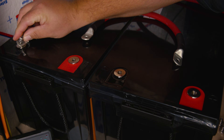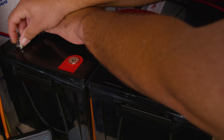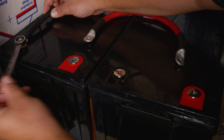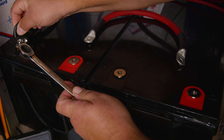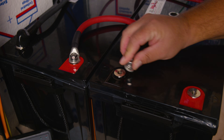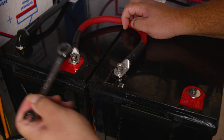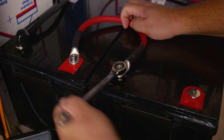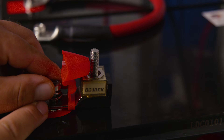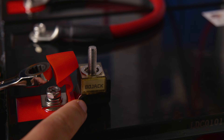Now that both batteries have matching voltages, we're ready to wire them in series. First, connect the negative wire from the battery shunt — tighten it snugly, verifying torque specs with the owner's manual if needed. Next, connect the series wire from the positive terminal of one battery to the negative terminal of the other, using a 2-gauge wire. Start by hand, then finish with a wrench. Then connect the positive wire on the second battery.